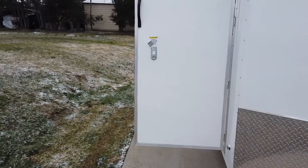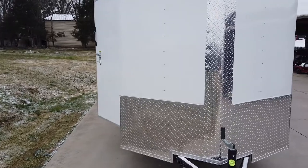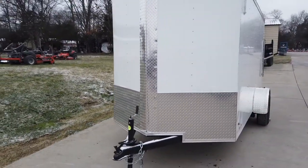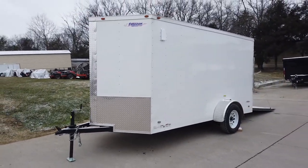There is a 32-inch side entry door that does come with a bar lock, and that is our six-inch column.